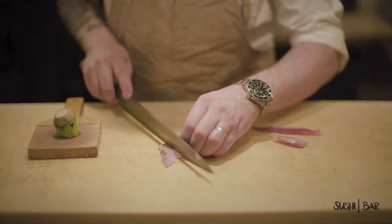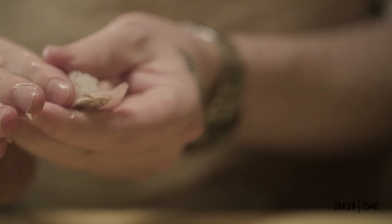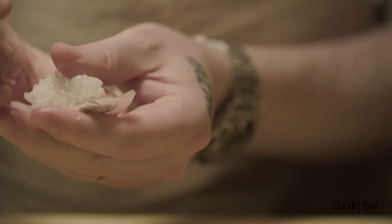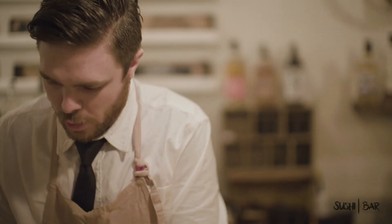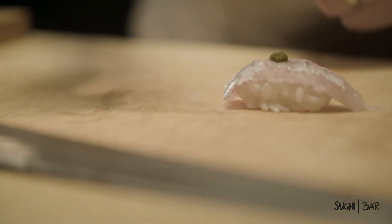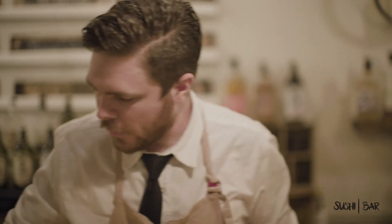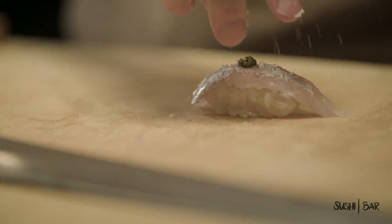Again, just a little bit of a score here. And for this one, we're going to do a little bit of the Fresno yuzu kosho. This is the kosho that we make with local Fresno chilies. This is going to get a little bit of that Balinese sea salt, and some fresh scallions.